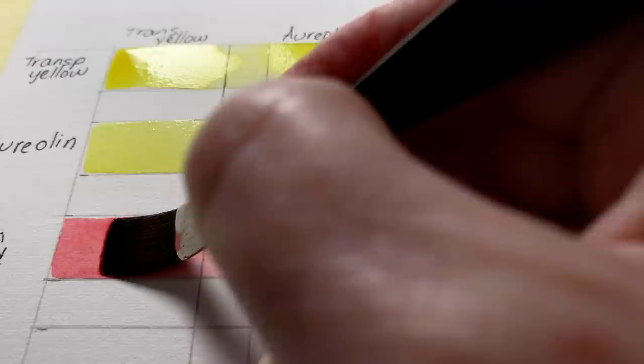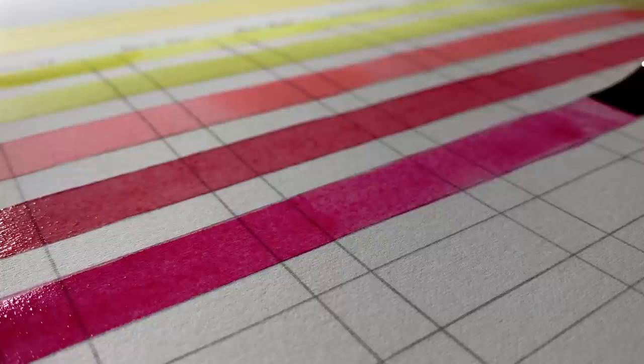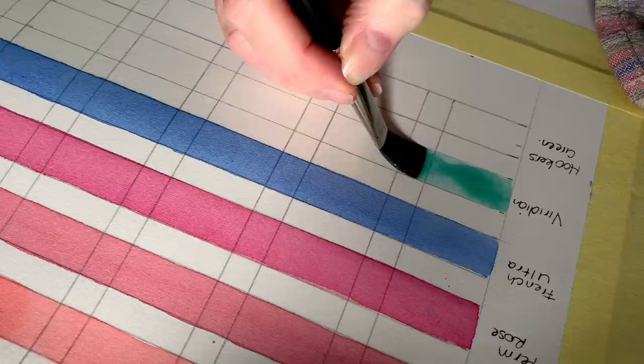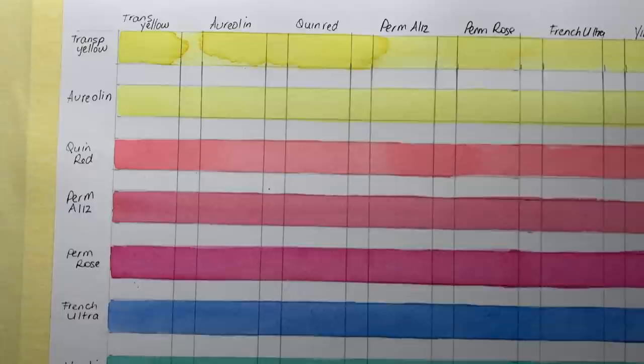Quinacridone red is the main color for the tulip. Permanent alizarin crimson is another color I used on the tulip, then permanent rose, then viridian which is the green I used on the tulip, and then I painted some Hooker's green down the bottom.